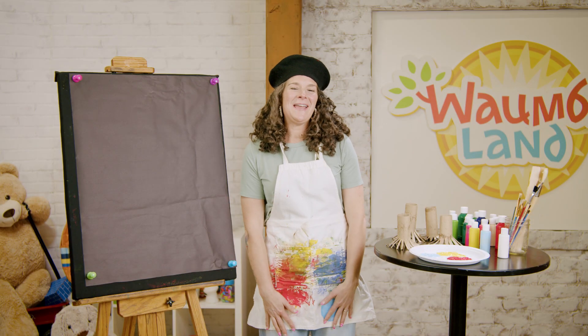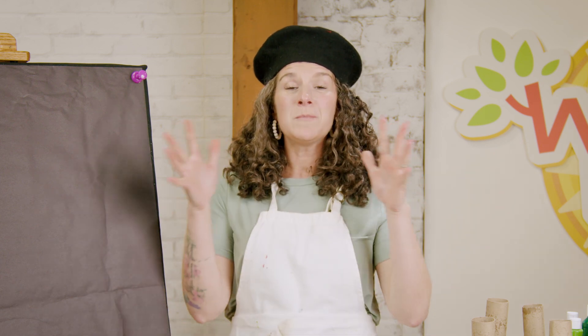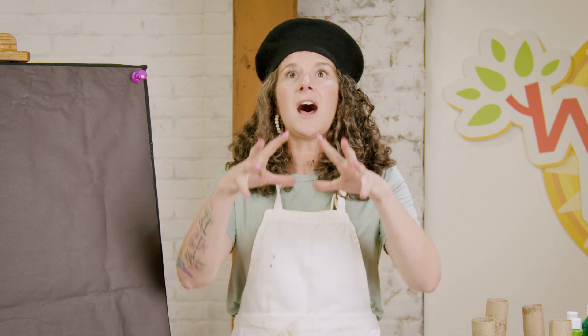Hi friends! My name is Beth and I am so excited to be here with you today. I thought that we would paint something really special together. It's July and one of my favorite things happened in July — celebrations with lots of fireworks in the sky. So I wanted to make a painting that looked like fireworks.